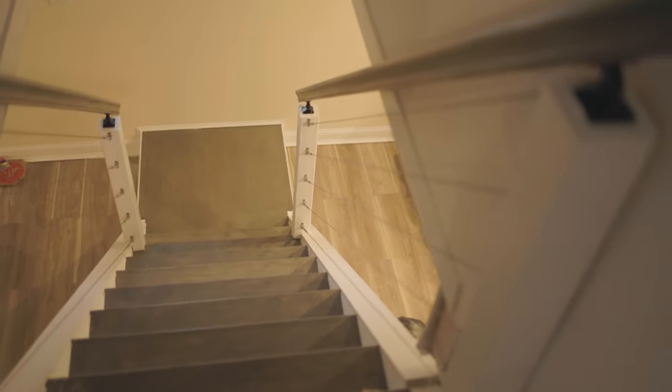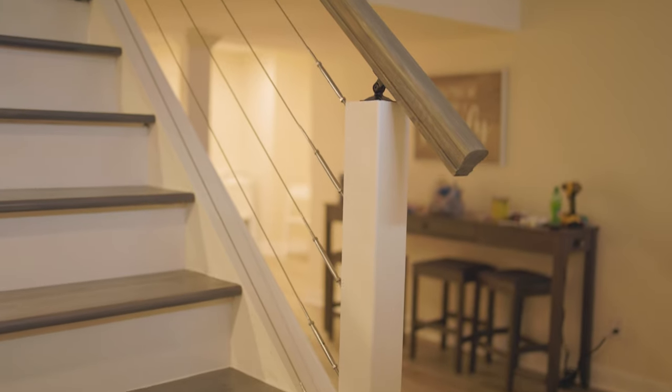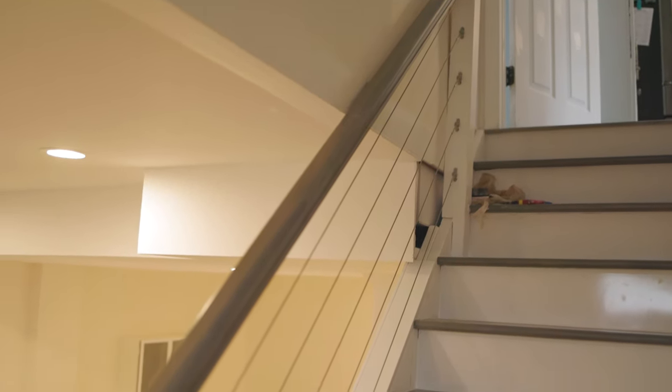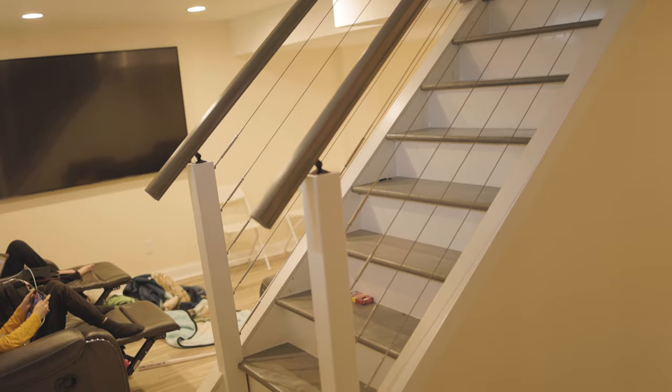Today we're going to work on a really cool project — it's super easy, super cheap, it's going to save you so much money doing it this way instead of having these things built for you. It's really going to spruce up your room or finished basement, and for some reason these seem to be really in style right now. Anybody can do this, it is so easy.